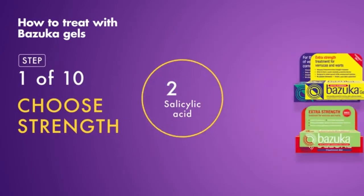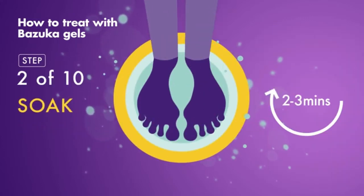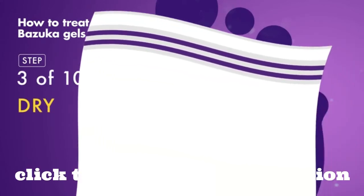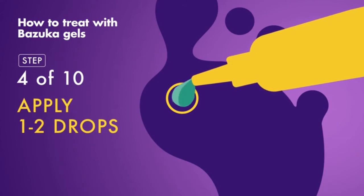Start by choosing your strength. Next, soak the affected area in warm water for two to three minutes, then dry the area using your own towel to avoid spreading the infection, and carefully apply one or two drops to the top of the Veruca, Wart, Corn or Callus.